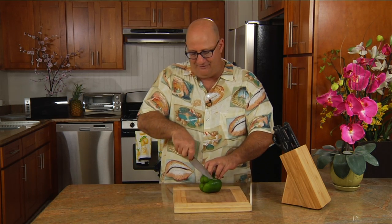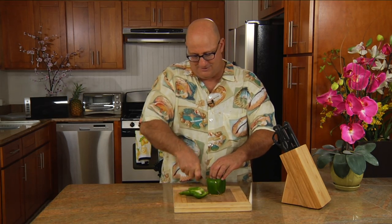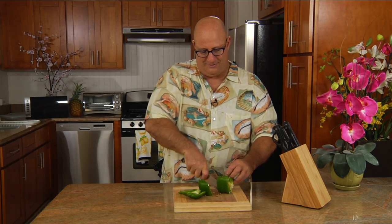Easy tip. Grab a knife, cut the pepper bottom off. Stand it up. Cut the sides right down. One, two, three, four.